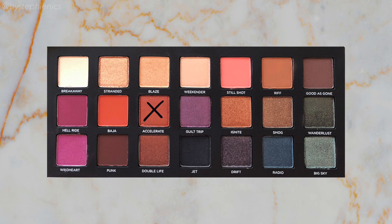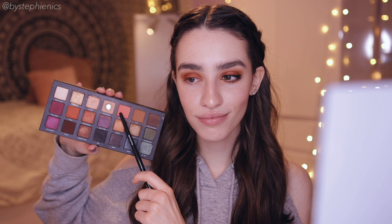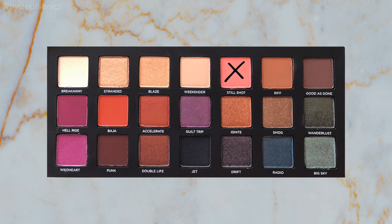To add some drama I'm going into Accelerate, a metallic copper, and I'm just laying that right over Baja all across the lid. I'm using my finger for this because that's the easiest way to apply metallics. Now to just finish things off I'm gonna go back into Still Shot and blend out the crease again.